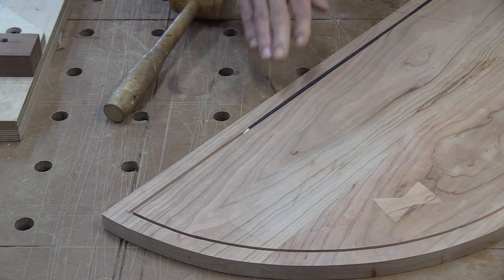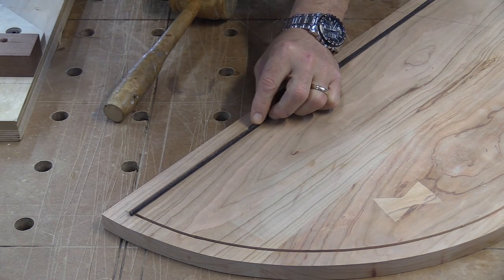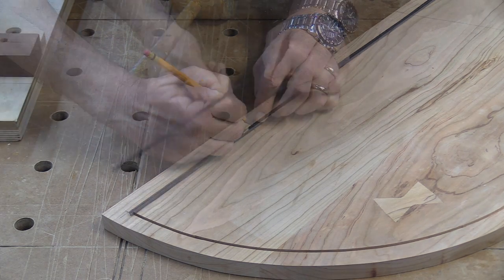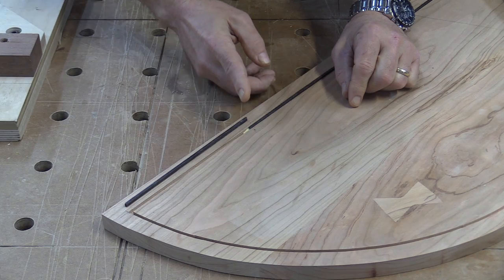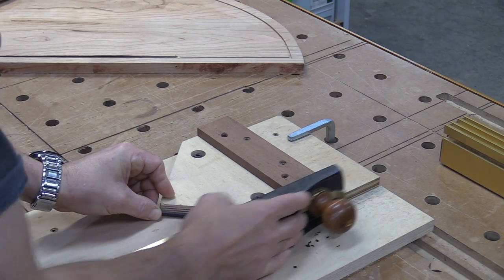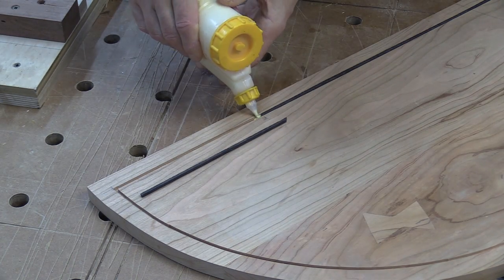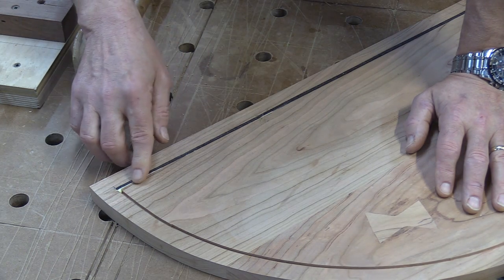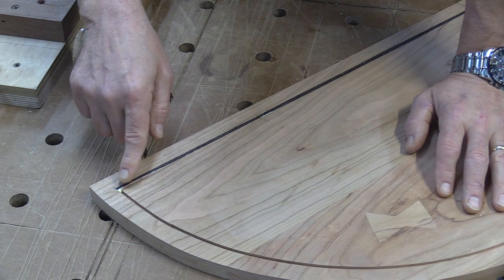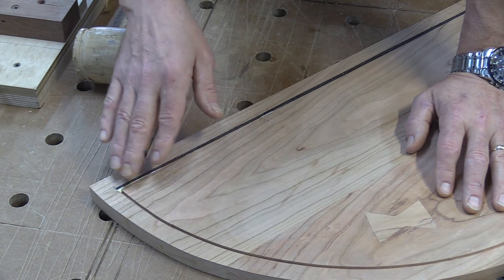I've got the first piece in — went in no problem. Now I need to take the second piece and get an idea how long it's going to be — about to there, give myself a little bit of extra. I've got this piece cut and I know this end is square to fit into that corner. I need to go to my shooting board and make a 45 right here so that meets with that one. I've got that second piece in with a real nice tight joint — you're never going to be able to see it. I'm going to clean up that little bit of glue squeeze-out and let this sit for about 20 to 30 minutes, then flush it so that when I put the remaining pieces in it's easier to do without this getting in the way.